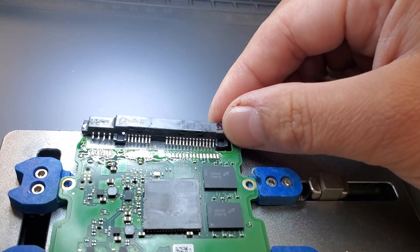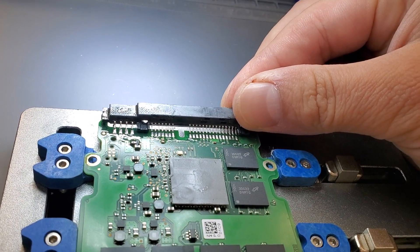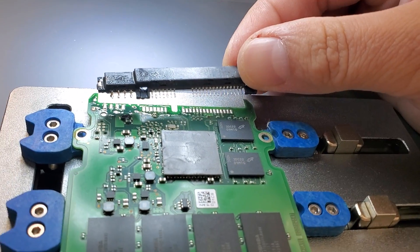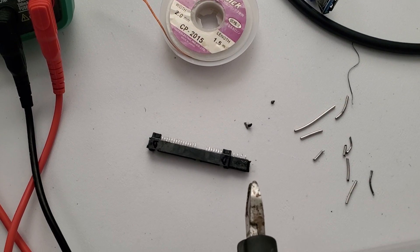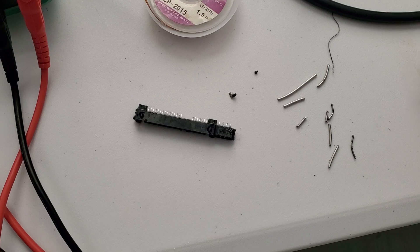So the donor isn't exactly compatible — it doesn't have the exact same design so it doesn't align properly. So we have to trim those corners here. We clipped the corners here. Hopefully it will fit a little better.